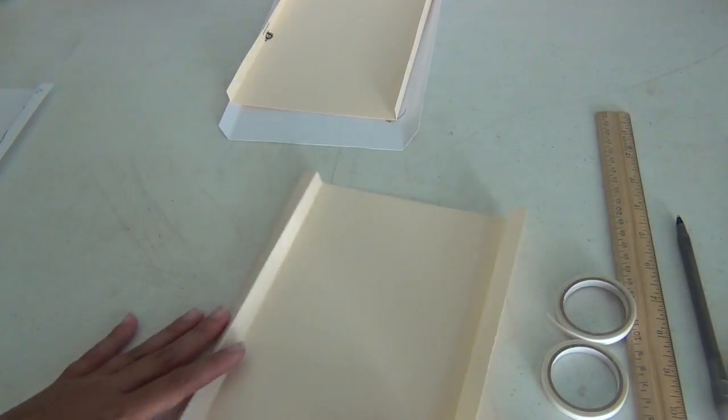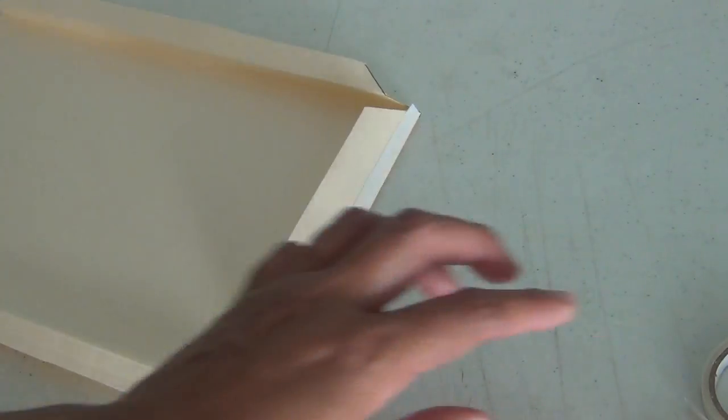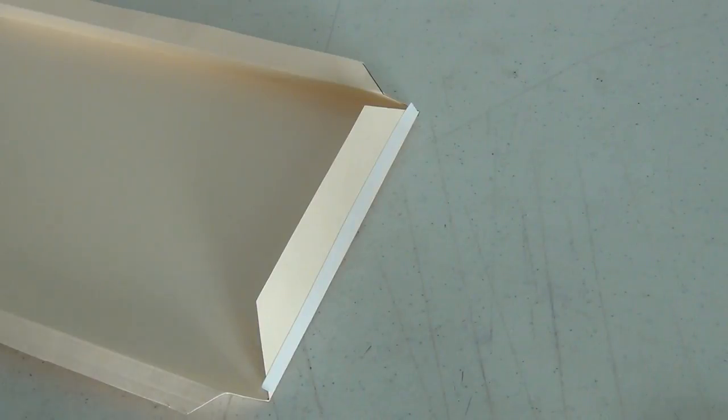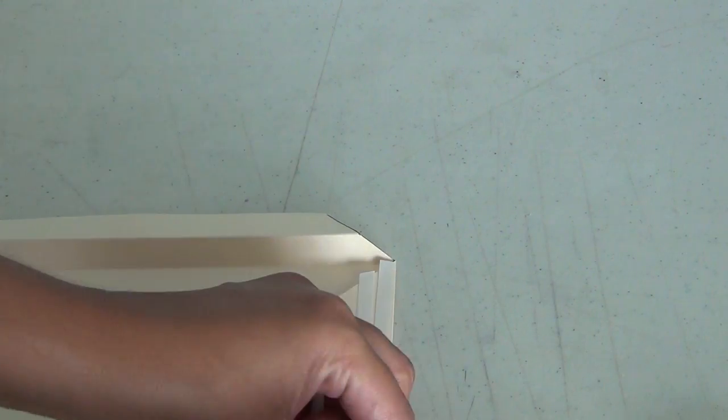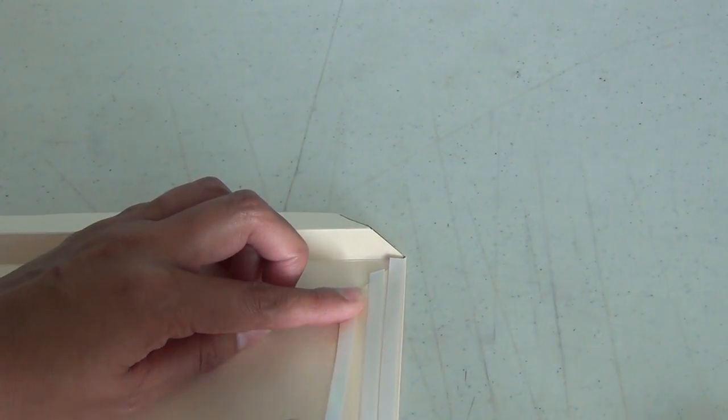So we're going to be working on the back part right here. I started putting tape on it — and like I said I'm just using this tape. You can use your ATG gun if you want to. I like to use this tape personally, just because I want it to adhere really well. I kind of feel that if you use the score tape it's not really going to adhere all that well — but that is my point of view. Everybody has their own point of view. So I'm just putting some tape here.